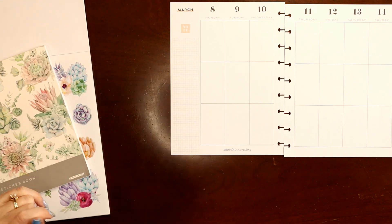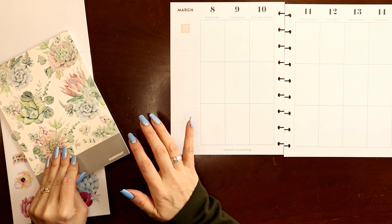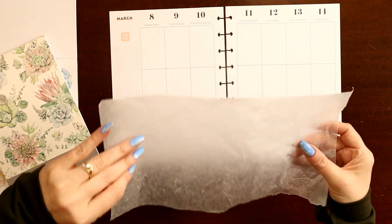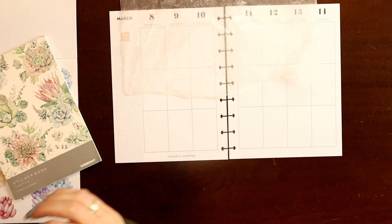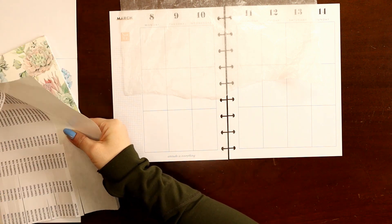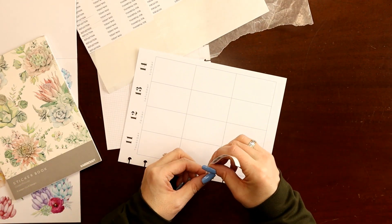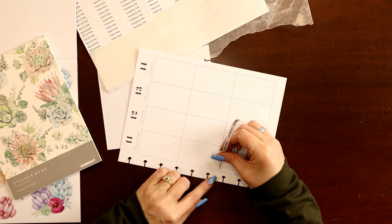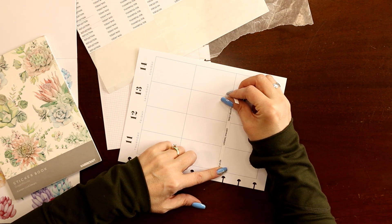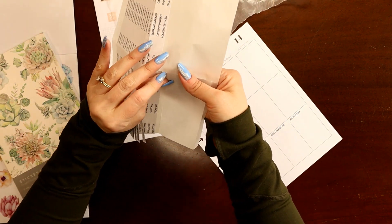I'm going to try to stick mostly with pinks and greens, maybe stray a tiny bit into blues. For those of you who are new, I started my wellness planning journey years ago with the very first Happy Planner wellness planner — basically a vertical layout. Many wellness and fitness planners are vertical now, but the spacing of the boxes has changed, so I print my own prompts on full sheet white sticker paper, which I always link in the description. These are the prompts from the original wellness planner.